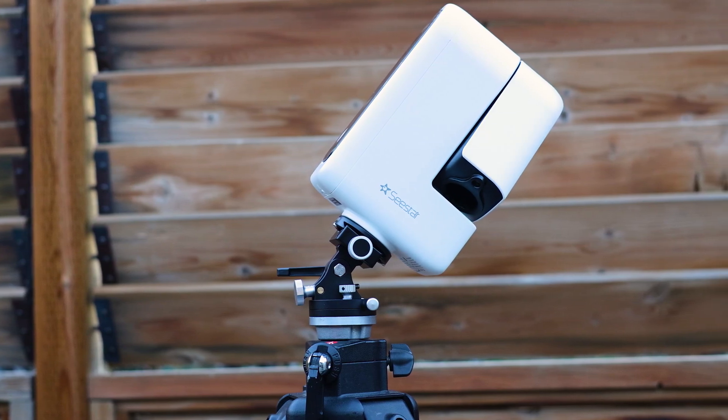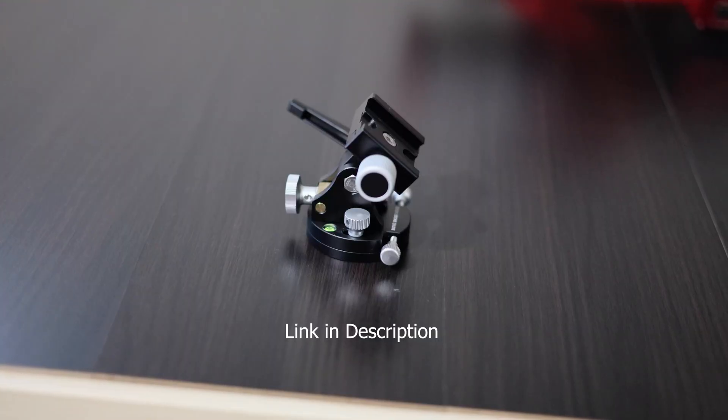Here is the best wedge I found for the Seastar. After trying a couple of different options, I have finally settled on the Move Shoot Move wedge.